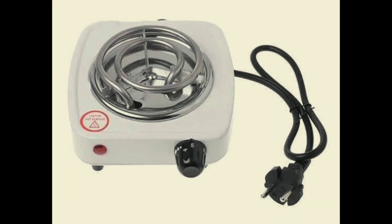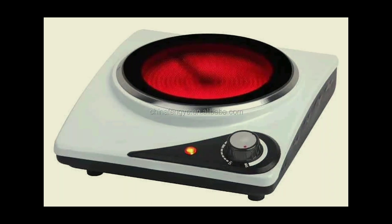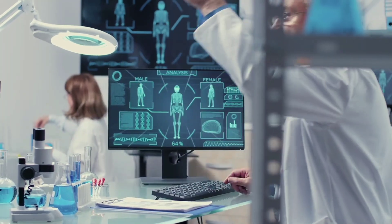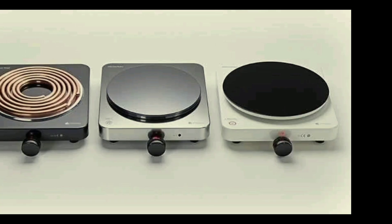A hot plate is a device that converts electrical energy into heat energy, either for cooking or for laboratory use. It comes in different designs and sizes.